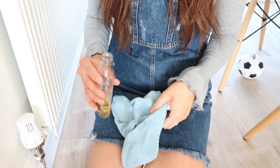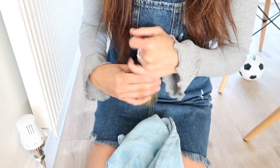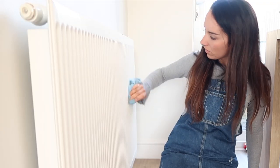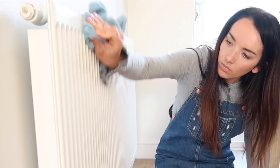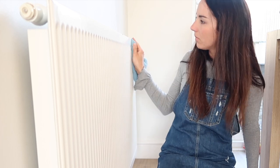The next hack is using Zoflora undiluted, straight onto a microfiber cloth, and putting it onto the radiators. Because it's undiluted the scent is really strong, and if you put a small amount on your radiators, when the radiators are on and it's hot, your house will smell amazing.